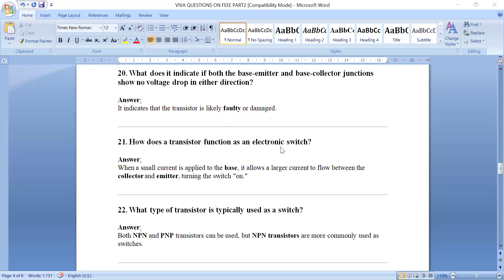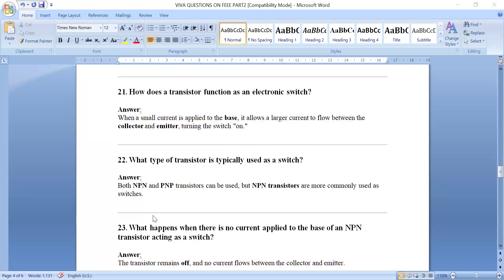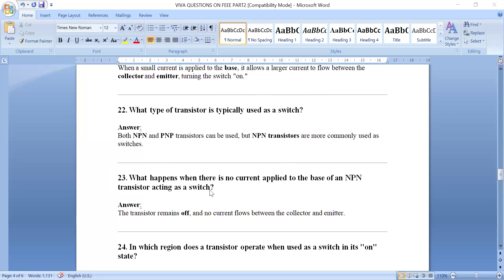How does a transistor function as an electronic switch? When a small current is applied to the base, it allows a larger current to flow between collector and emitter — the transistor turns on. When no current is applied to the base, the transistor remains off and no current flows between collector and emitter. A small base current thus controls the transistor acting as a switch.